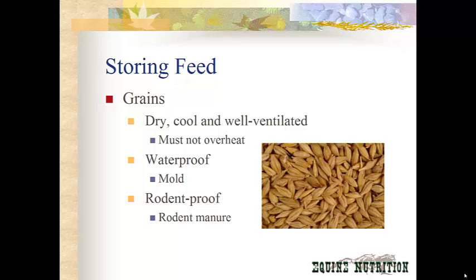Of course, you want your grain storage to be rodent-proof as well, because rodents carry any number of diseases in their feces and you don't want your horse to be eating that along with their grains.